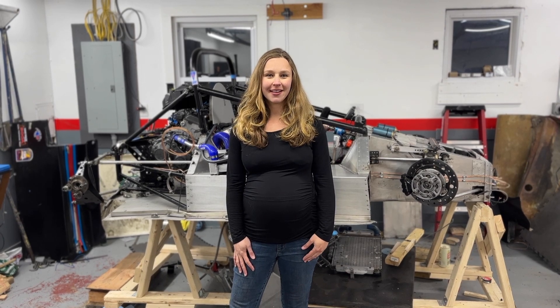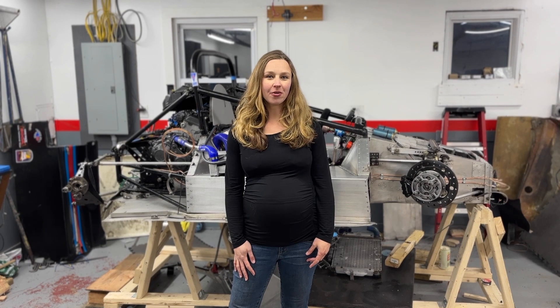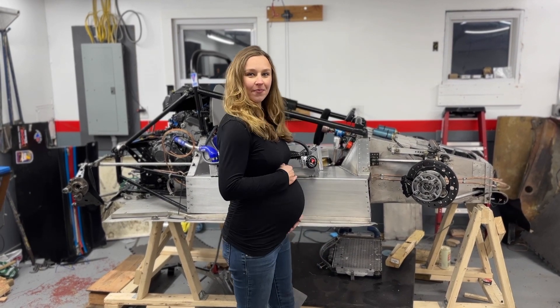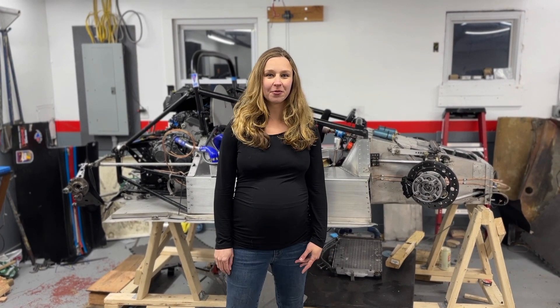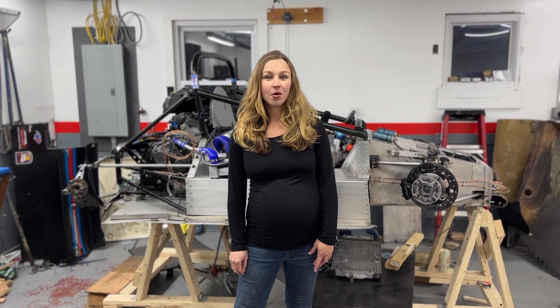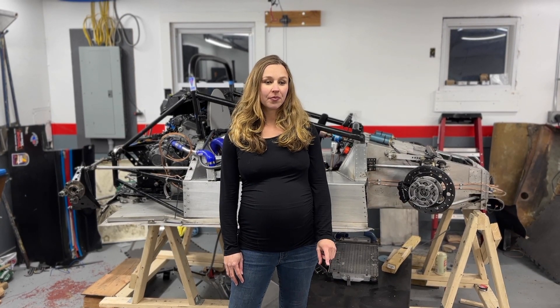Hey everyone, welcome back. Join me today as I walk through some updates on Ryeth, our B-Mod autocross car. I am currently nine months pregnant and do have a baby any day now, so this might be my last opportunity to get you an update before we have a newborn. Over the past few months I've been very busy working on overhauling our entire coolant system and our braking system, installing new pedals, a new fuel tank, and lots of other fun stuff. So let's check it out.